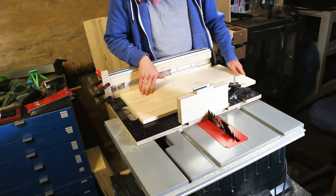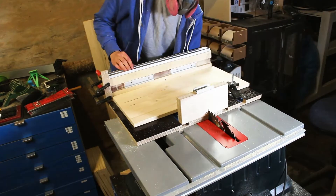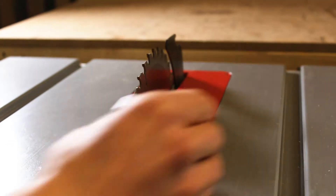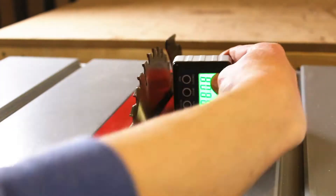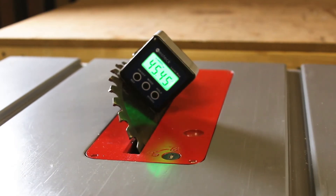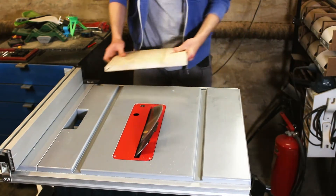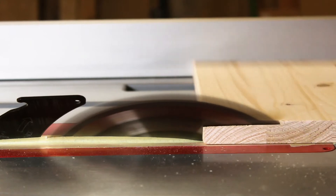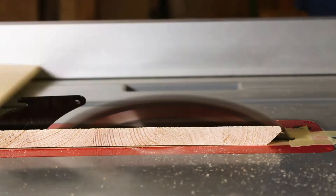I used boards with a thickness of 10 mm and the dimensions are 300 x 300 mm. I want to use miter joints for gluing the frame, so I set the table saw to 45 degrees. The frame is made up of 4 boards, so I had to make 8 cuts in total.